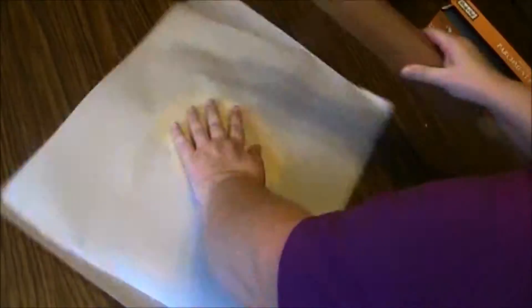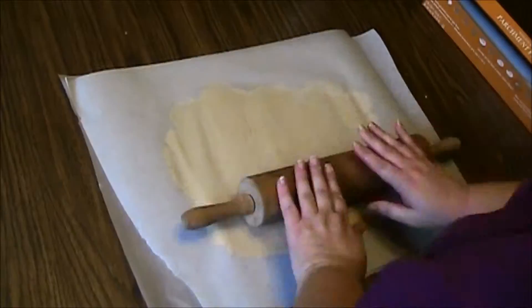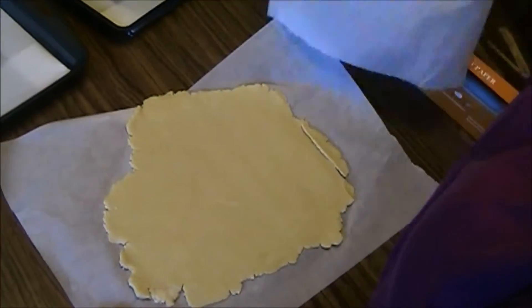I like to roll my dough out between two pieces of parchment. I don't like to incorporate any more flour than is absolutely necessary, plus this makes it easier to move to the fridge. You're going to want to refrigerate this for at least an hour before you bake — that's what helps it not spread, giving that butter a chance to firm back up.